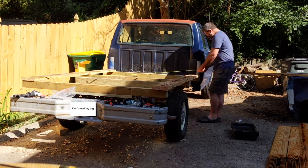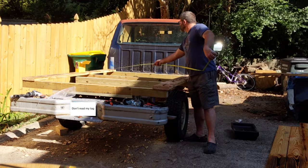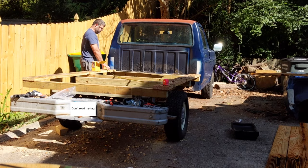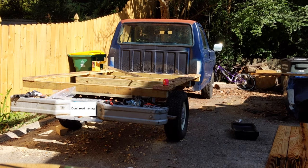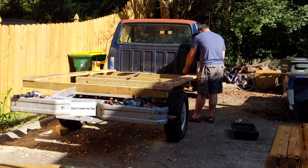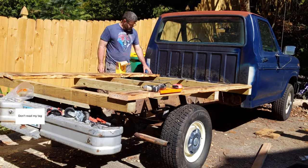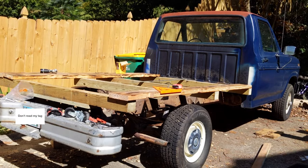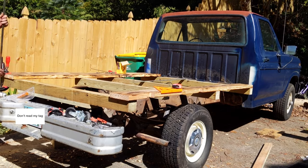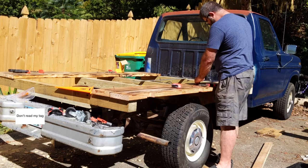What I didn't count on was that the cab of the truck wasn't exactly centered on the frame. Don't know why. Trying to center the bed on the frame meant that it was off from the cab. This was quite frustrating, and I went round and round about it, but eventually decided the bed should match up with the cab. So, I finally attached the outer board on the other side and began to work my way in. I just used a deck screw as a spacer between the boards, and I used clamps as I went along to make sure the boards were straight as I screwed them in.